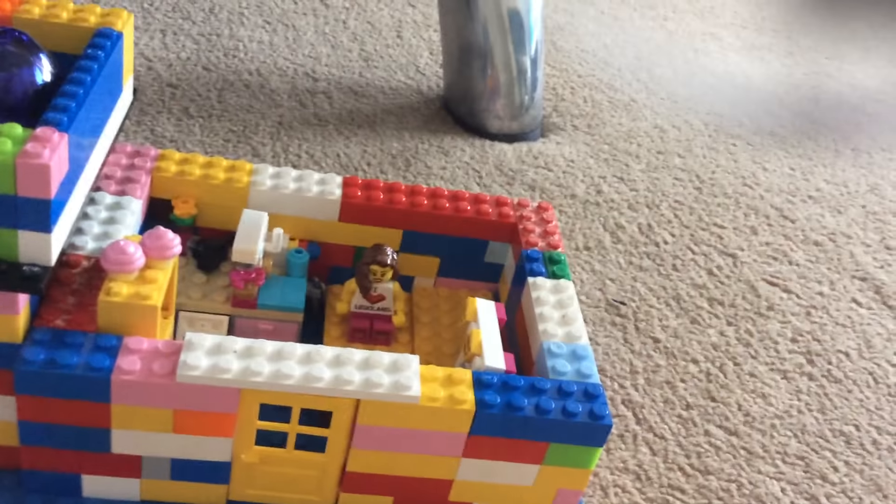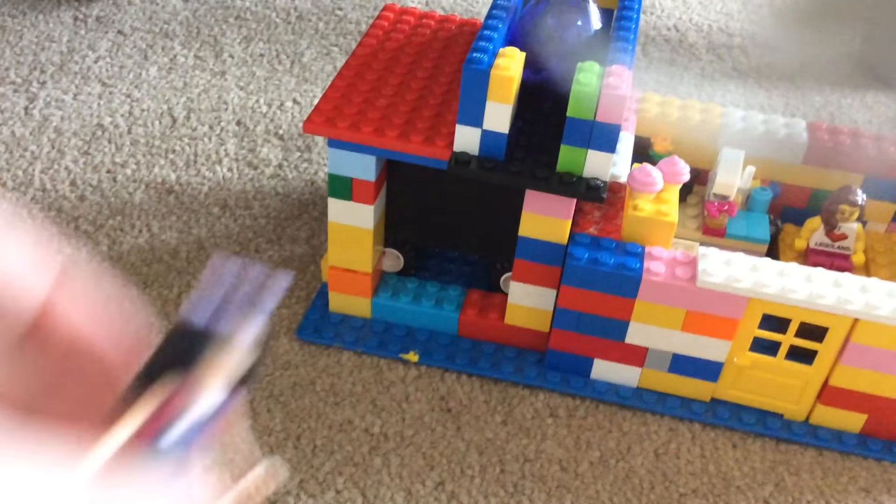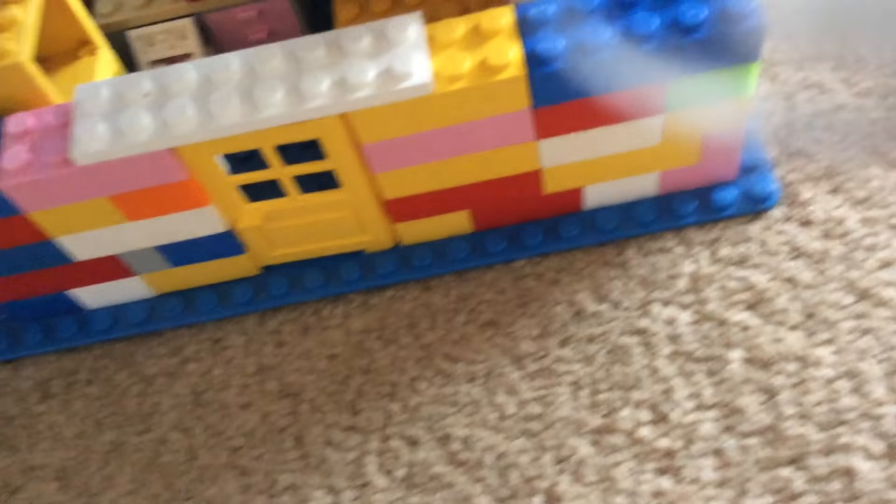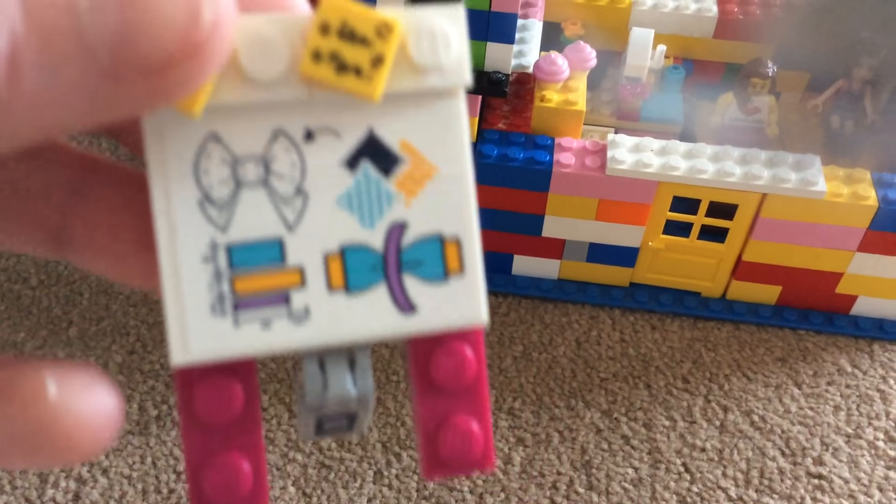Here's my Lego friend's one. I decided to put her in here — she's got a bow. And here's her plans: how to make a bow.